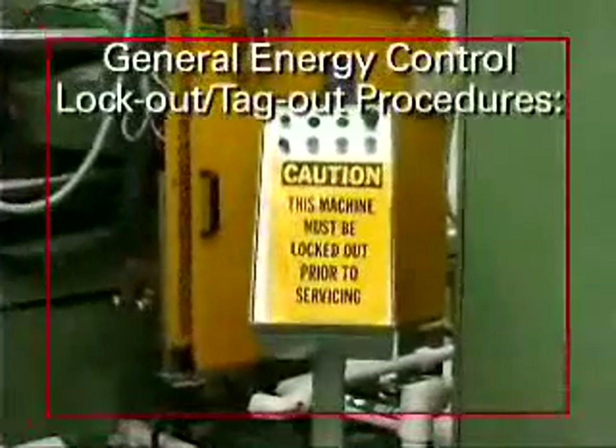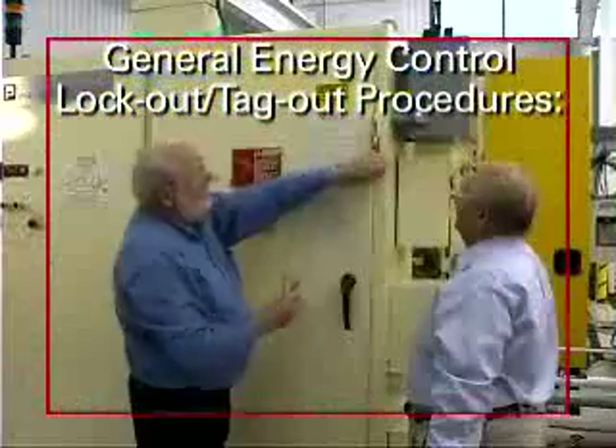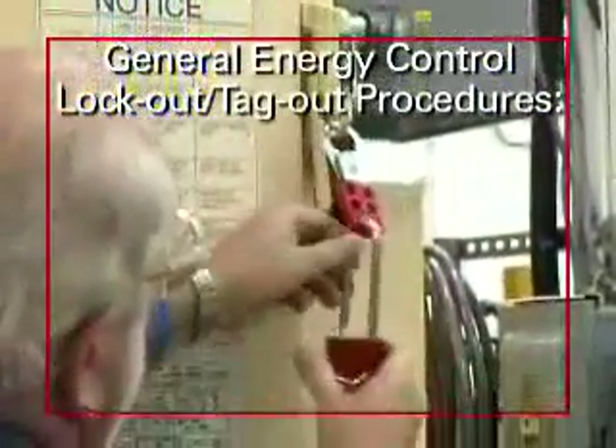To perform a lockout or tagout under general energy control procedures: Step 1 — notify all affected employees. Step 2 — deactivate the equipment to be serviced using normal shutdown procedures. Step 3 — isolate the equipment from its energy source. Step 4 — lockout or tagout all energy isolating devices on the equipment.